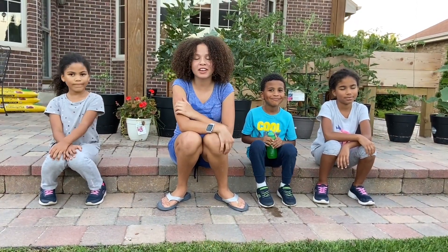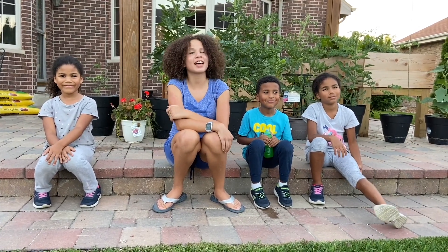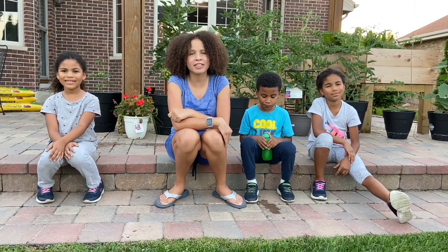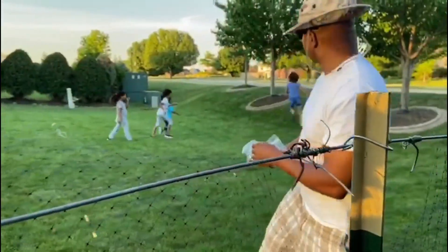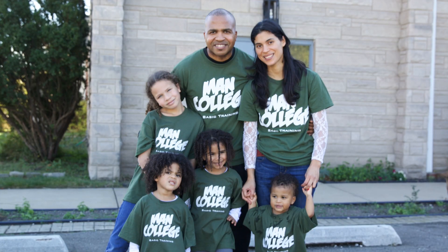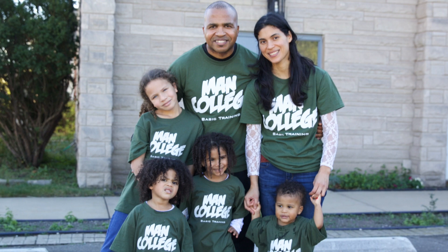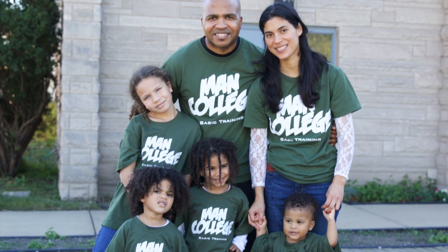Did you know that gardening was the first job Adam ever had on this earth? It says that in the Bible. So if you ever have a chance to have a garden or spend some time outside in nature, I think you should. Bye! If you enjoyed this video, leave a comment, like, subscribe, share, and we'll see you next time.